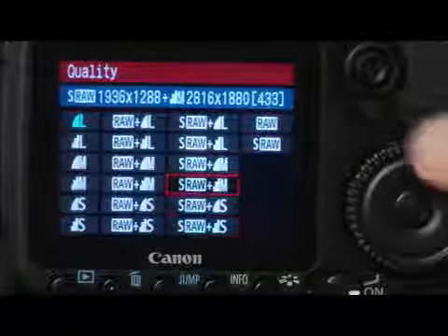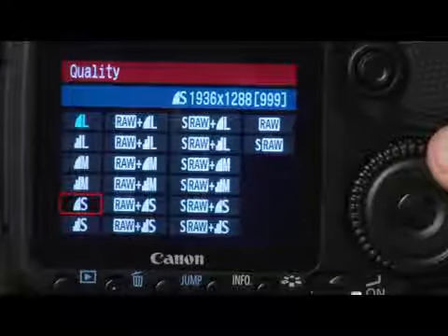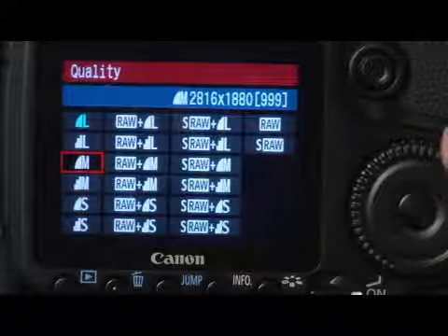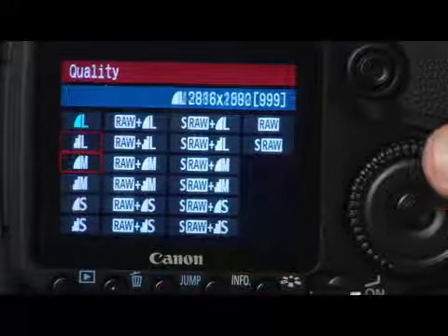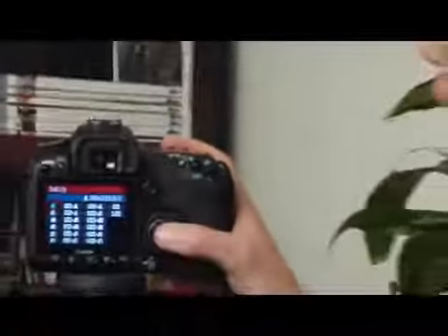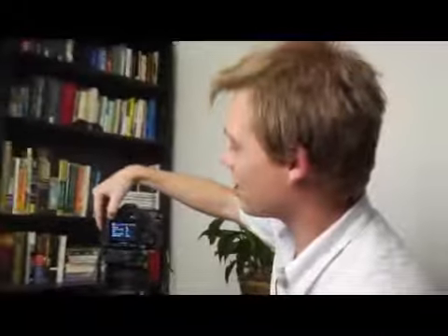But you might want to shoot more than 200 pictures on a 4 gigabyte card, and in that case it might be better to select a slightly lower quality image. I'm going to go ahead and stick with the high quality JPEG — 876 photos is enough for me. I'll press set, and then to exit from this menu I'll press menu. And then I'm ready to start shooting.